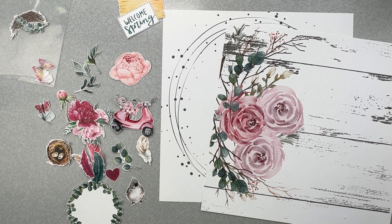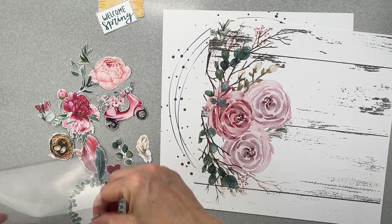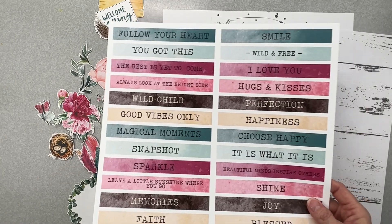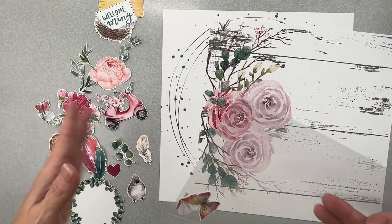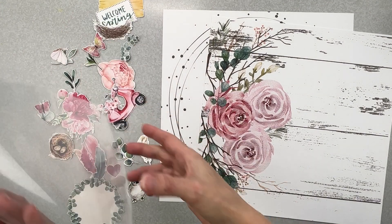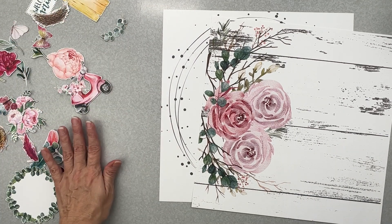Hey guys, welcome back! I'm coming on to do a layout for Shimmerz Paints using this new collection for March. I went ahead and fuzzy cut all of these cute little pieces out that were on this cut-apart sheet. I did not cut the ones out that were on this other one because with things that have words I want to be able to see everything at once so I can choose quickly. This I want to cut out so I can just start slapping it on my layout. Super pretty pieces — I really wish I had doubles of this collection, it is gorgeous.